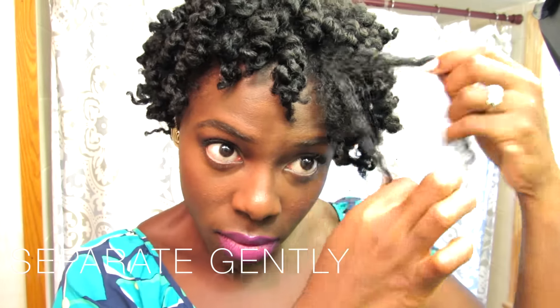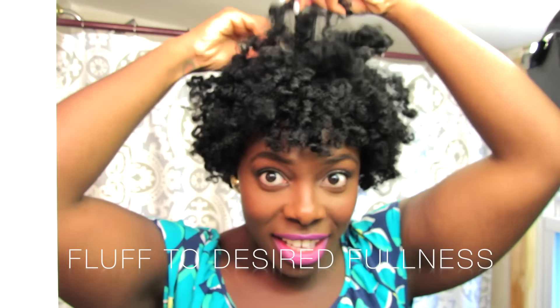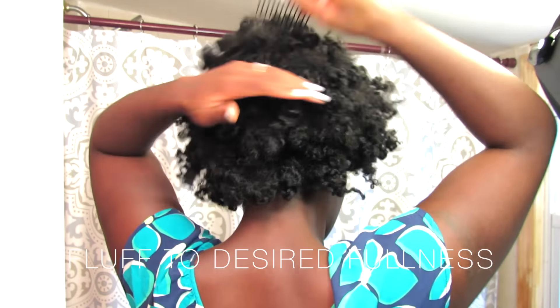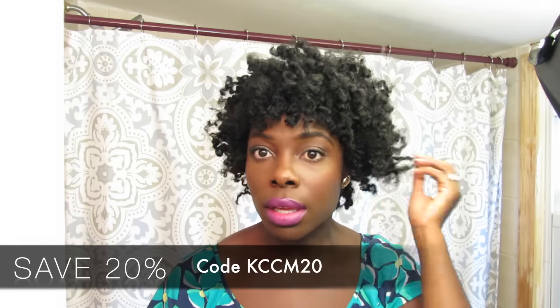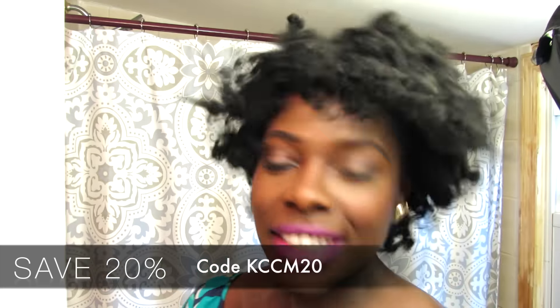After you've removed all your flexi rods, you want to gently separate your hair. I just kind of do a coil at the end to keep that curl in there, and then you want to make sure you fluff this hair out — you have to fluff, fluff, and fluff to the gods! The bigger the better, and the more you fluff it will get frizzier, so be cautious about that depending on what you're looking for. You guys know I love volume — my hair is super soft and so fluffy!